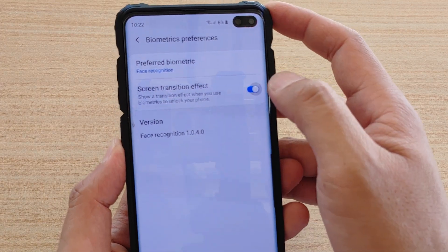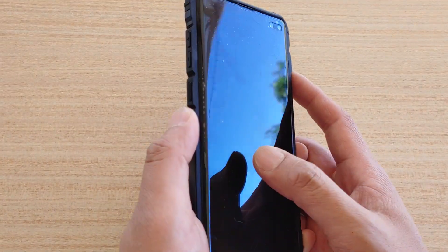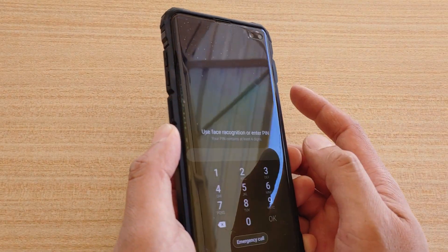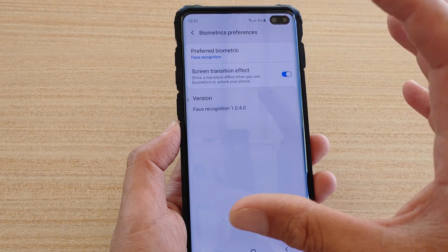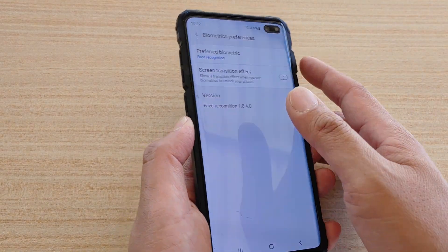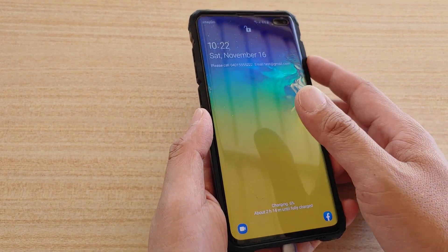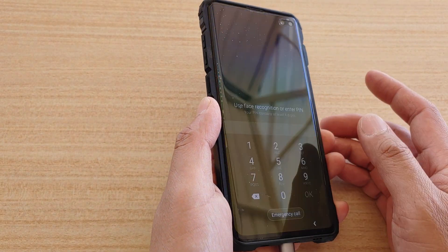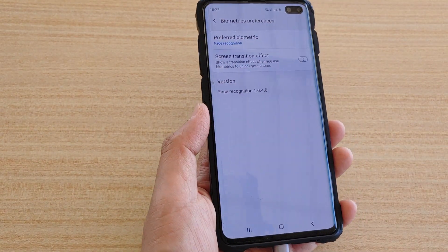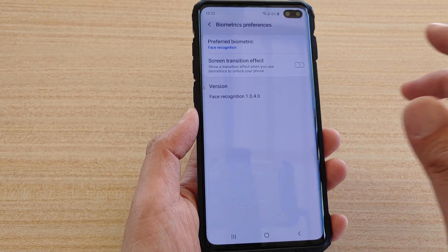So here it's on — I'm going to show you with it on first. You can see the screen kind of zooms in. If I turn it off, you can see it goes straight in without the actual zooming transition effect.